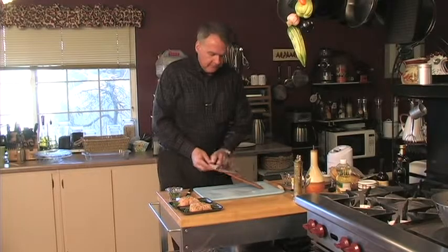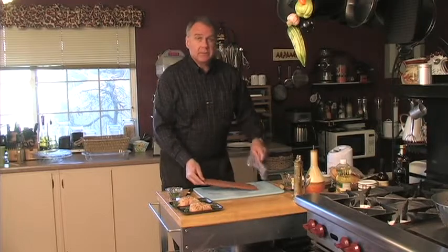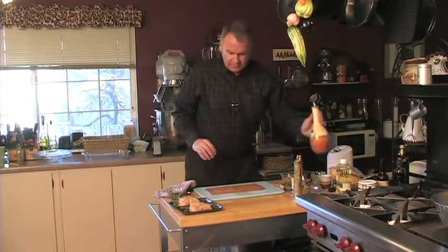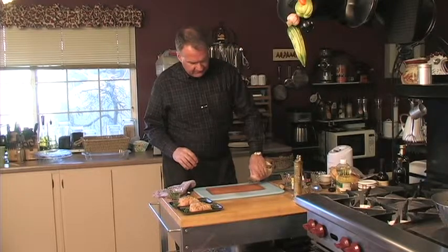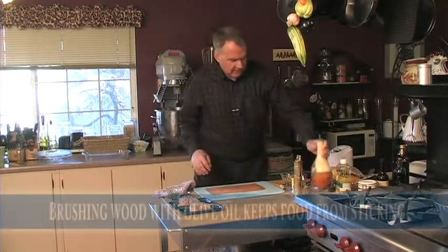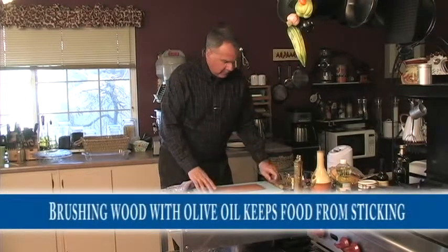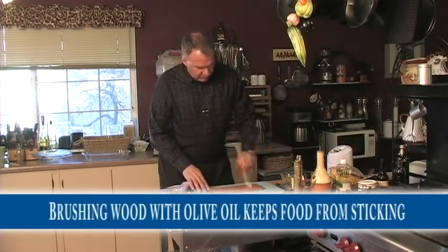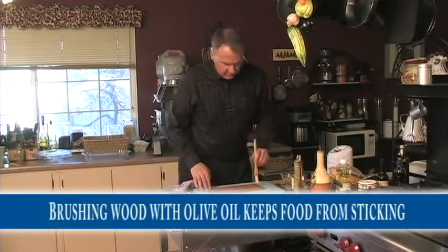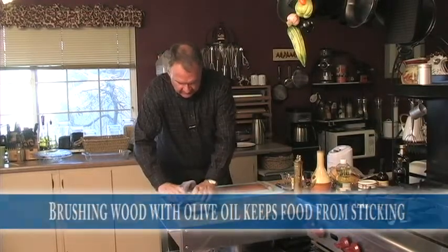The next dish we're going to prepare is a cherry plank chicken. These are some chicken breasts we just bought at the local store — they've been stuffed with a little bit of asparagus and some cheese. We're going to put a little bit of olive oil on our board and get that all rolled up real nice. We wipe the water off first and then put a little bit of olive oil on there.